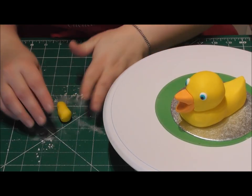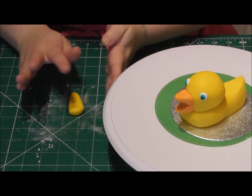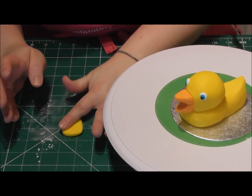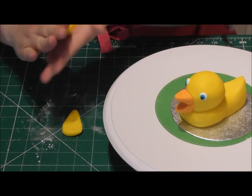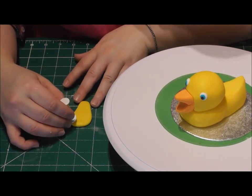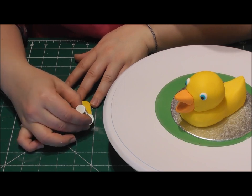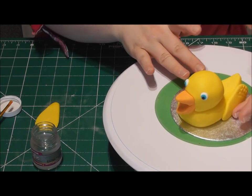For the wings it's really easy — roll out a cone shape in your Renshaw's yellow fondant and gently push it down with your fingers. It really is as easy as that. Make sure you've got two of these that are identical, one for either side of the duck. To add a little more detail, I've got a small circle cutter and I'm just going along the largest part of the wing. Then simply stick both wings to either side of your duck.